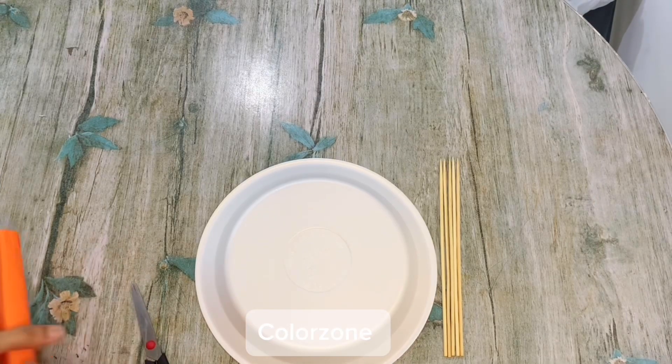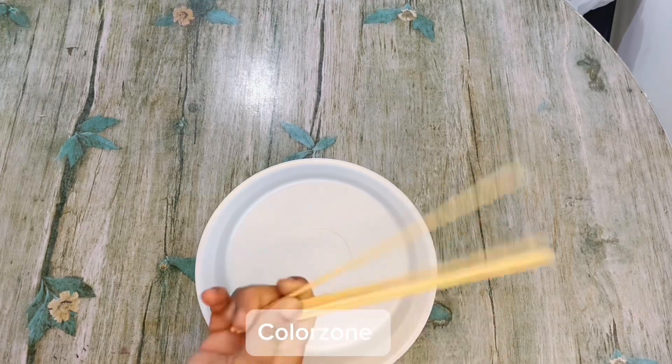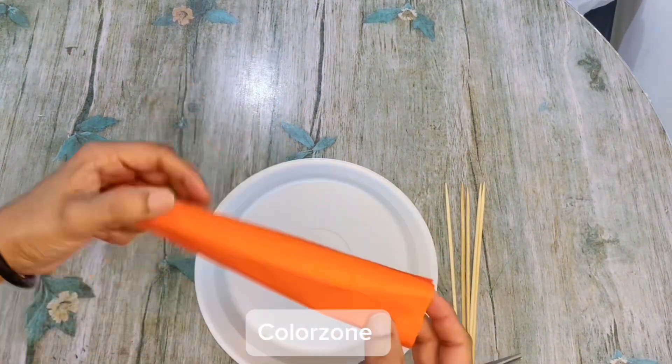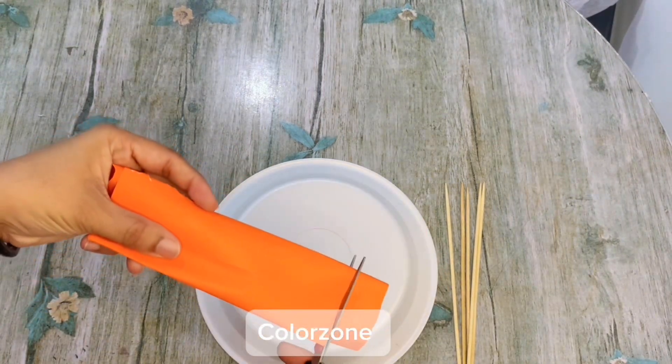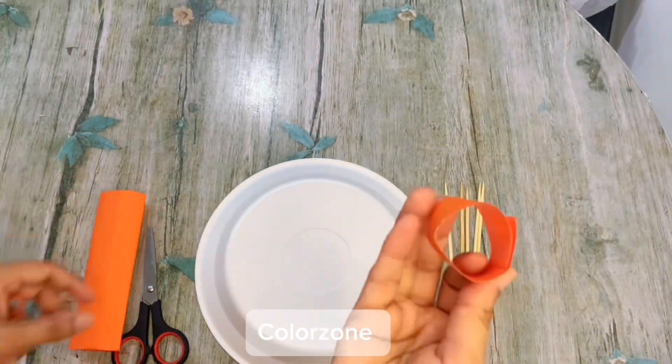Color recognition activity. I am taking a plastic plate and sticks. Now I will take computer paper in orange color and cut it out in a round shape.